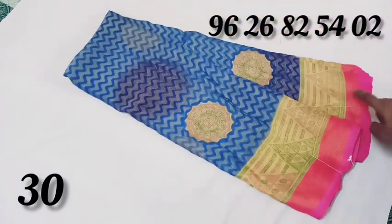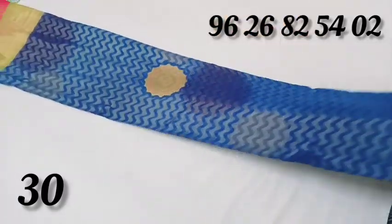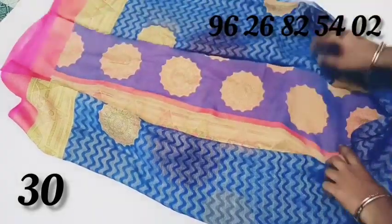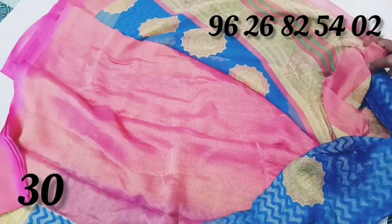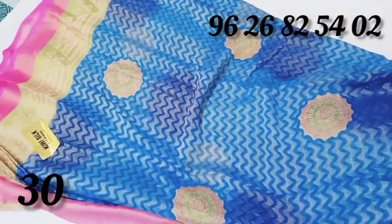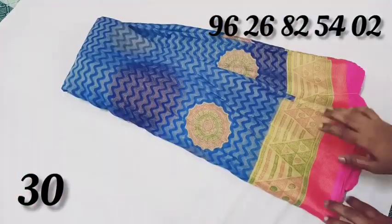This color is a pink color. The top and bottom has a border design. The body has thin outlines and is reflected with pink. The body is finished with the blouse.